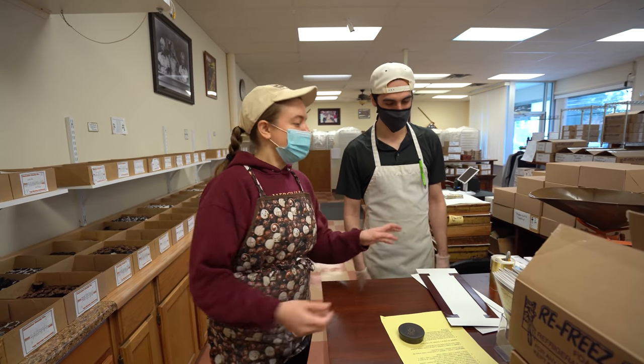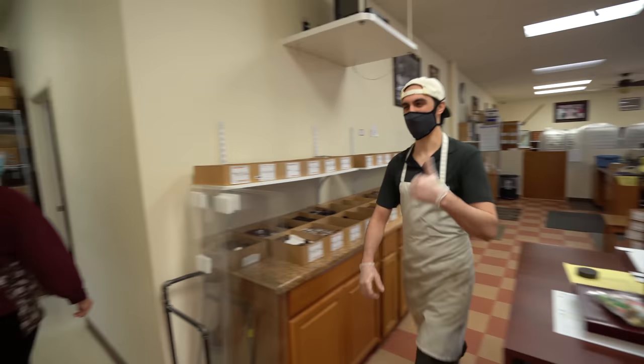Shipping's easy. All right, let's go get another order then. I'm sure we'll do another box. That was funny.